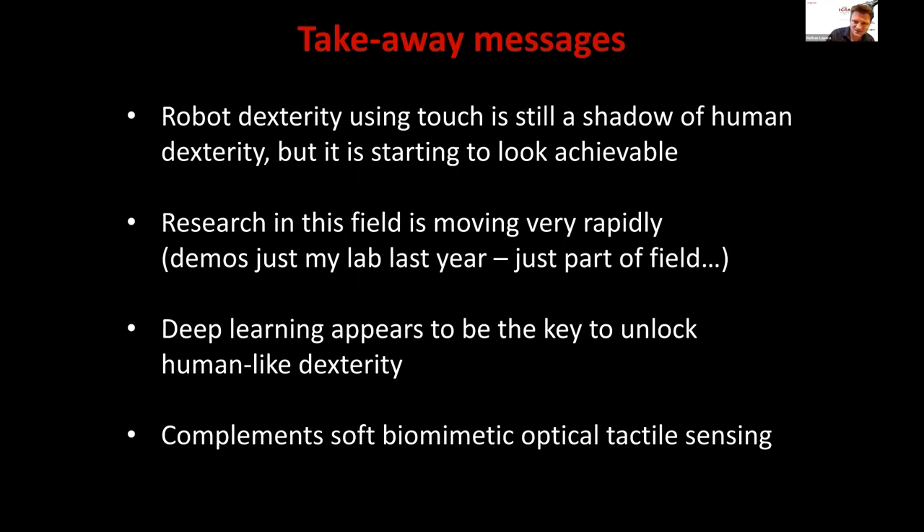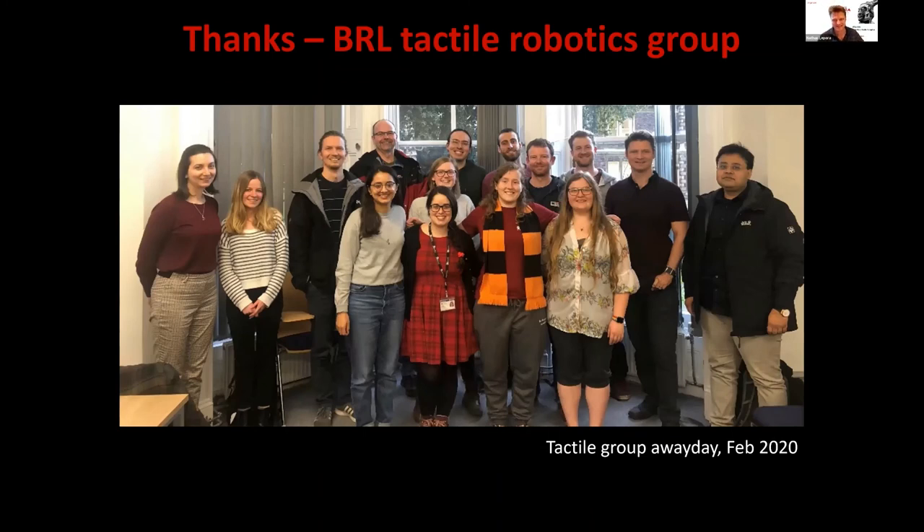Deep learning, in my view, is the key to unlock human dexterity in robots — it's really transformed the work we've been doing. We were inspired by the GelSight work where Wenzel and Ted introduced deep learning into optical tactile sensing; we followed a couple of years later with our own flavor. I strongly believe this is the right direction for the field, and it fits perfectly with optical tactile sensing because you get the high resolution data that deep learning needs. Thanks to the lab — they do the hard work, I just talk about it.